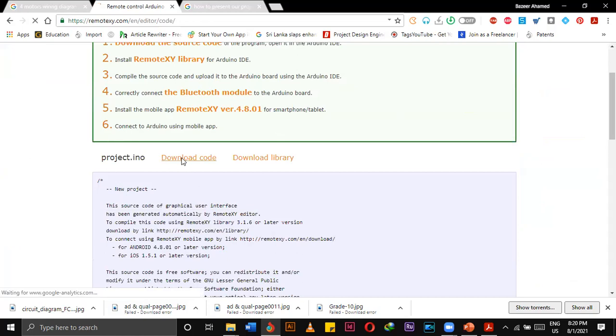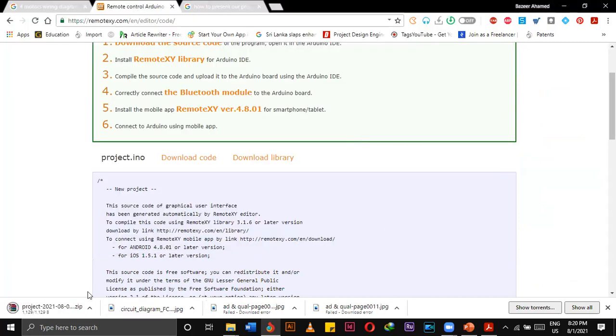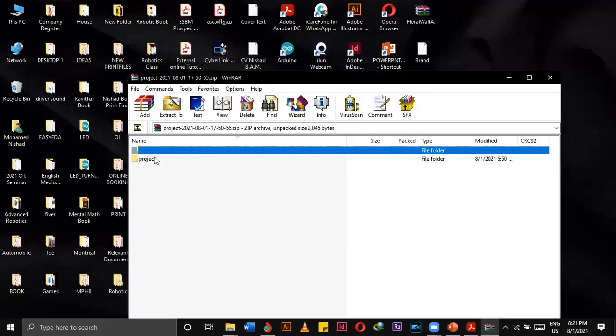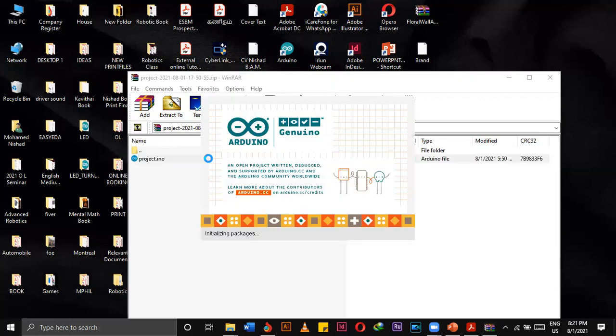After you have set up, simply click Get Source Code. You can download this code and save it wherever you want. Open it up — this is the code — then you have to upload it to the Arduino. Pair your Bluetooth module with your phone and then it will work. Do you understand? Yes sir. Do you have any other questions or problems? No sir.